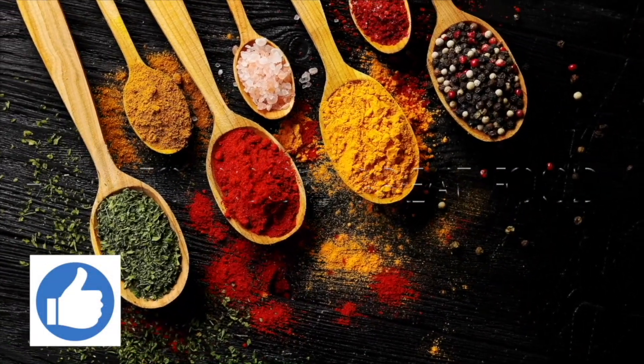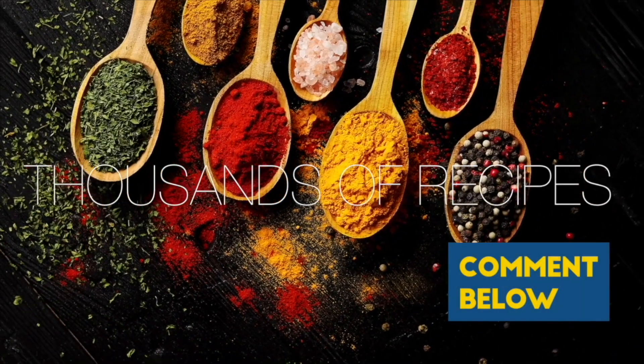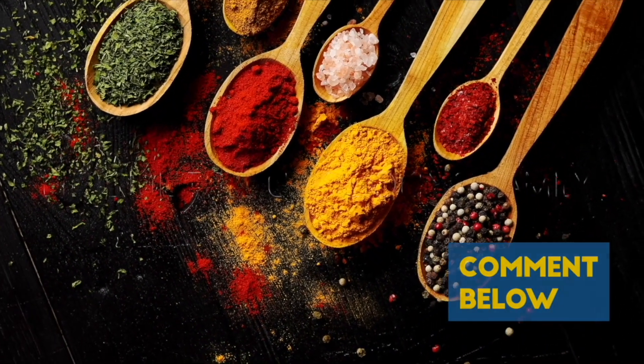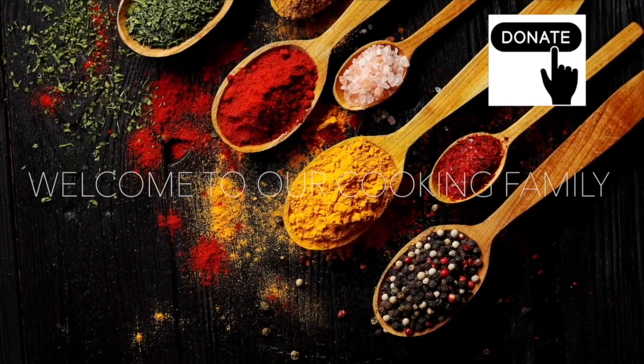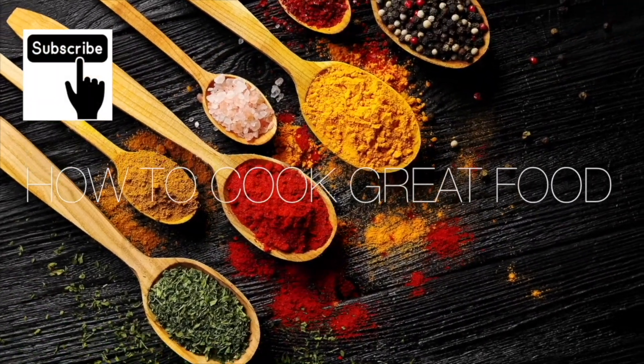Thank you so much for stopping by and making it to the end of the video. If you would like to donate to me, there's a thanks button in most countries — you can give me $2 or up to $50. I need to buy a new Ferrari, come on, help me out!